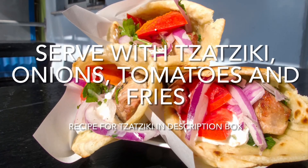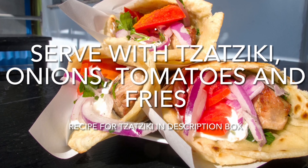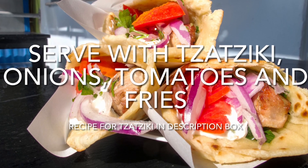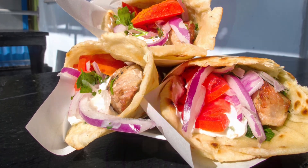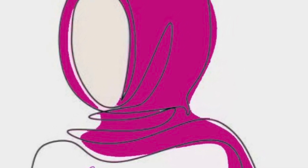Serve the chicken souvlaki with tzatziki, onions, tomatoes and fries. The recipe for the tzatziki is in the description box below. Thank you for watching everyone — don't forget to give this video a big thumbs up, leave a comment down below, and if you haven't done so already don't forget to subscribe. Bye!